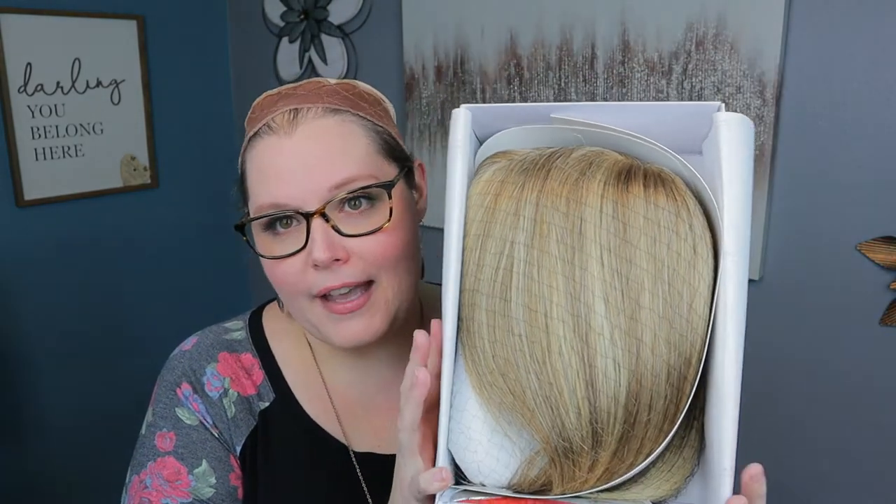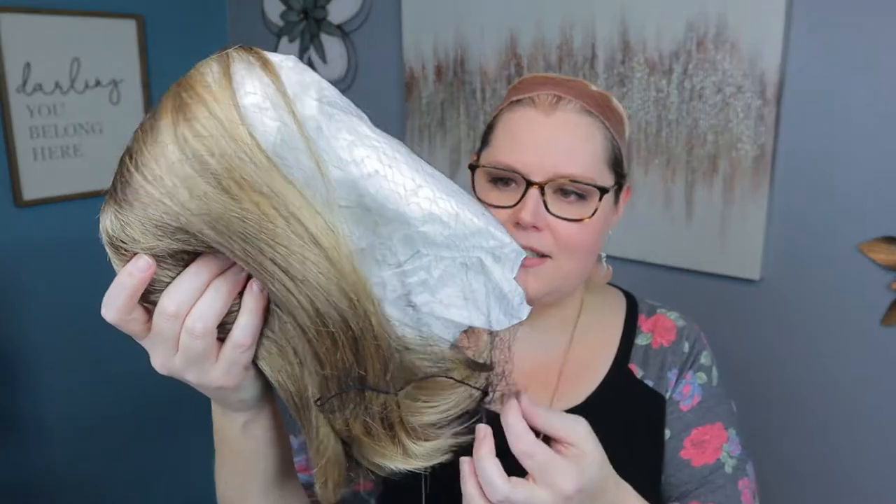Very well done packaging. Ellen Villa does a great job with their packaging. Hairnet, tag — everything's still in place. Let's take a look at her.